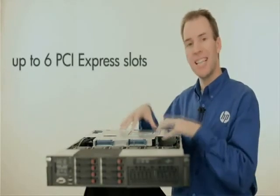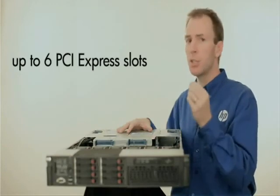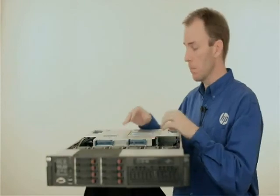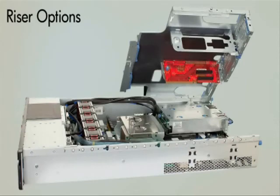So you can get up to 6 available PCI Express slots in the DL385 G7, and those are PCI Express Generation 2 slots — twice as fast as the prior generation server had. We offer flexibility in the I/O subsection with a number of different riser card options for the DL385 G7 server. You could choose 6 PCI Express slots, or using different riser options get other things such as x16 PCI Express slots or even legacy PCI-X slots to support older hardware.